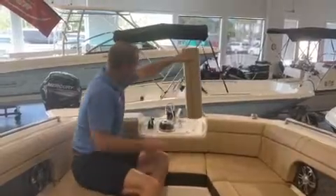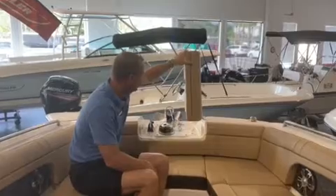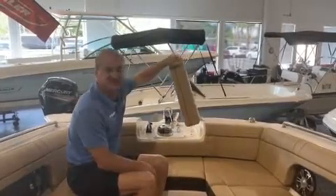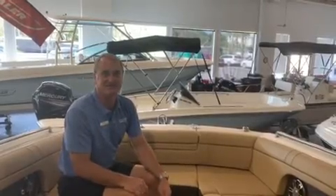This particular one is equipped with the electric anchor windlass, which is going to make pulling that anchor in really easy for you. Just a loaded up 27 SDX here at Marine Max in Jacksonville Beach. I'm Grant — give me a call today.